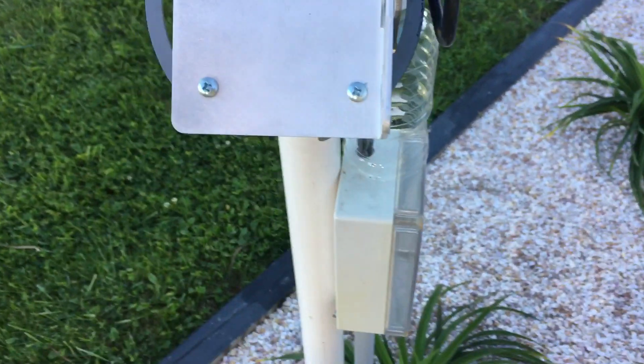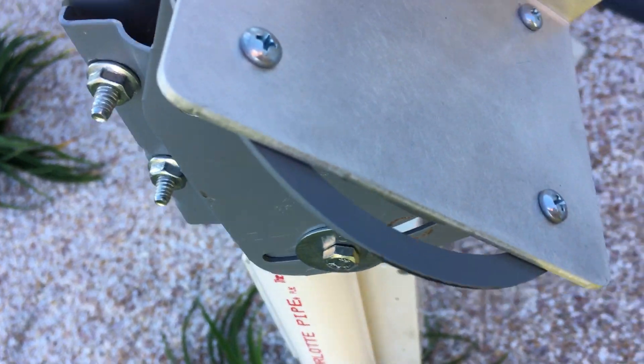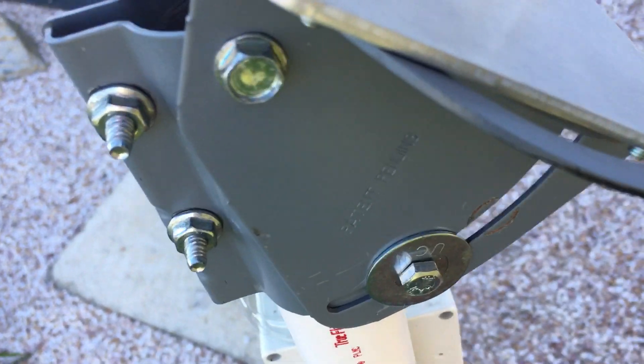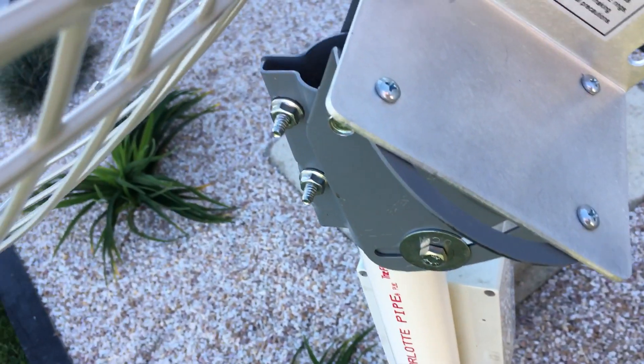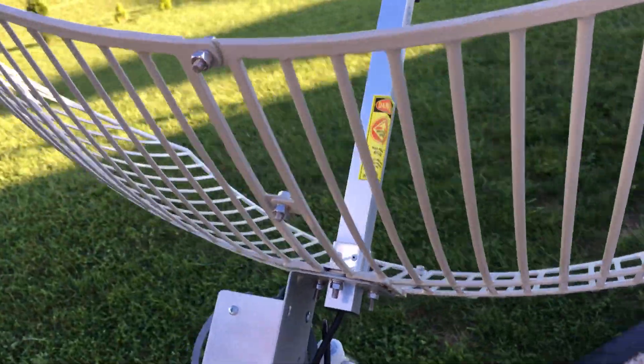I'm using an old Dish Network antenna mount, and it's hooked up to a 2.4 GHz Wi-Fi antenna.